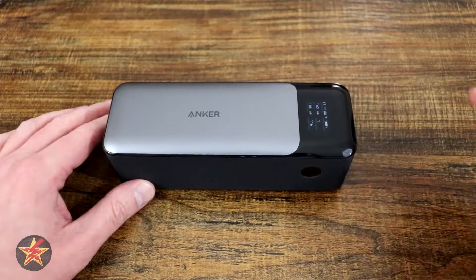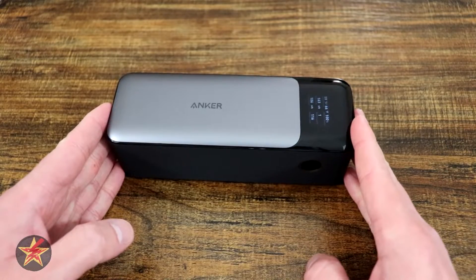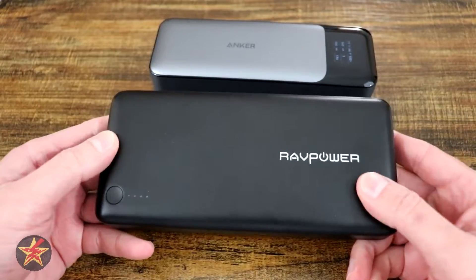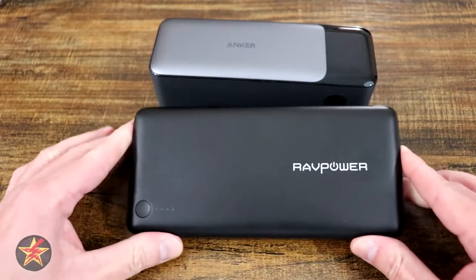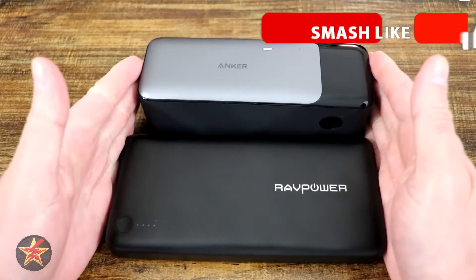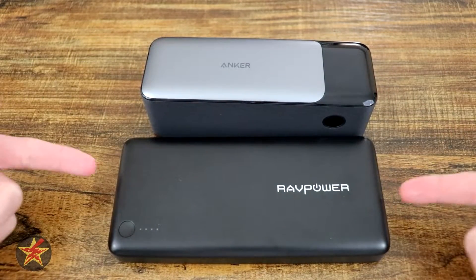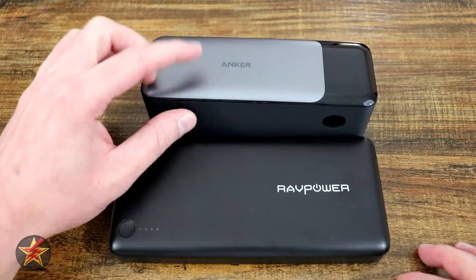As you can see right here, it has an LCD display, which we'll talk about in a moment. This power bank has a 24,000 milliamp capacity. In comparison, the power bank I was using before was this RAV Power power bank, which only had 20,100 milliamps of power, but the output on that was much less.